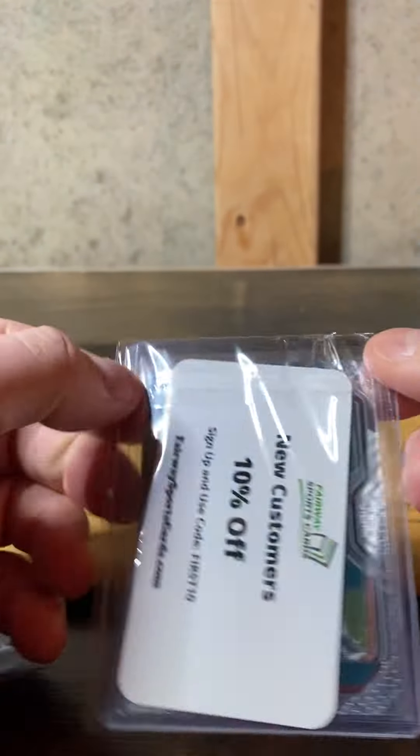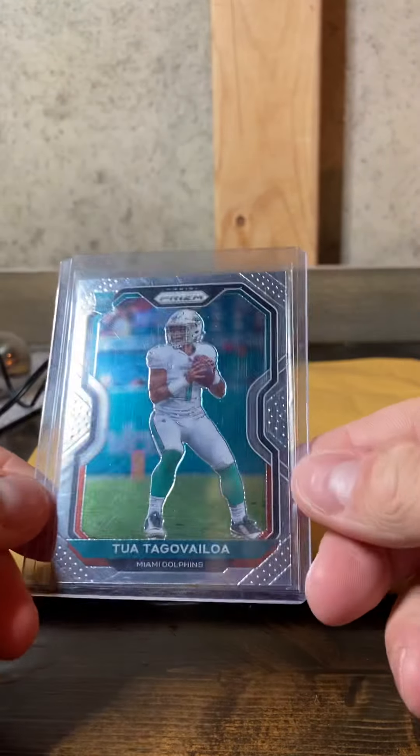This isn't my kitchen table if anybody's watching — this is down in the basement. There we go, another Tua.